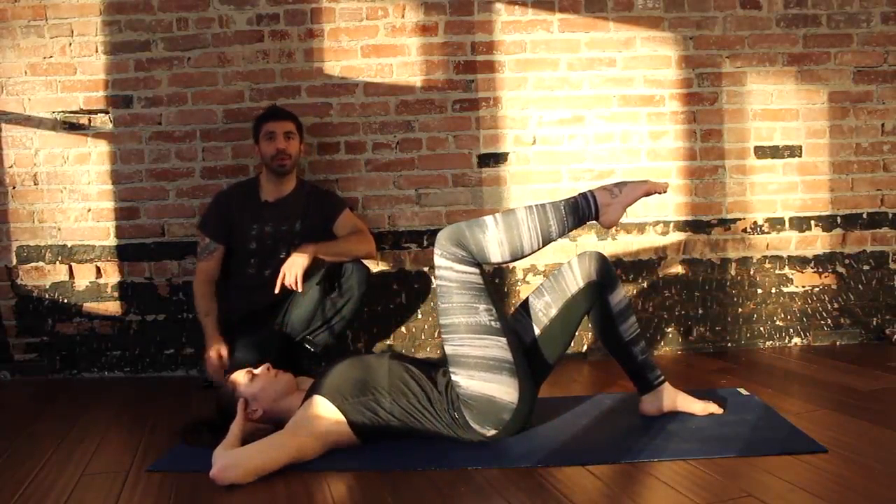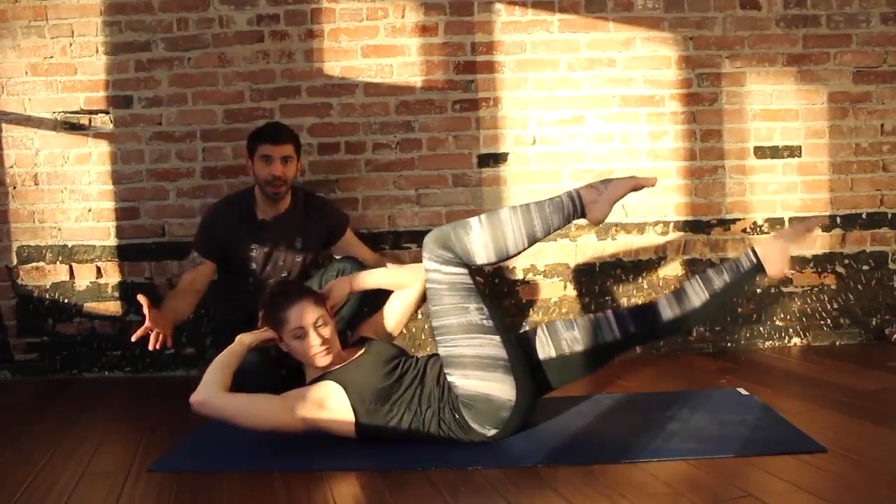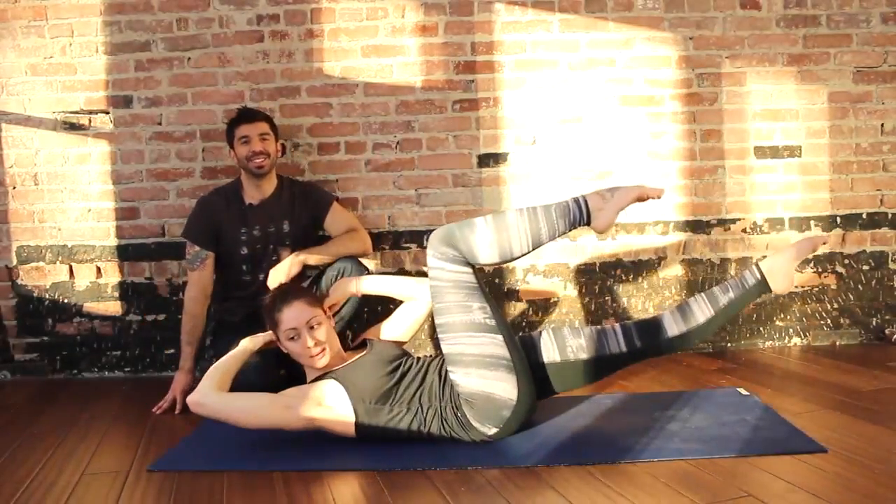Core — inhale, prepare. Exhale, peel head and shoulders off the mat, twisting to the right, left foot goes forward, toes on the forehead. And voila! That's it right there.